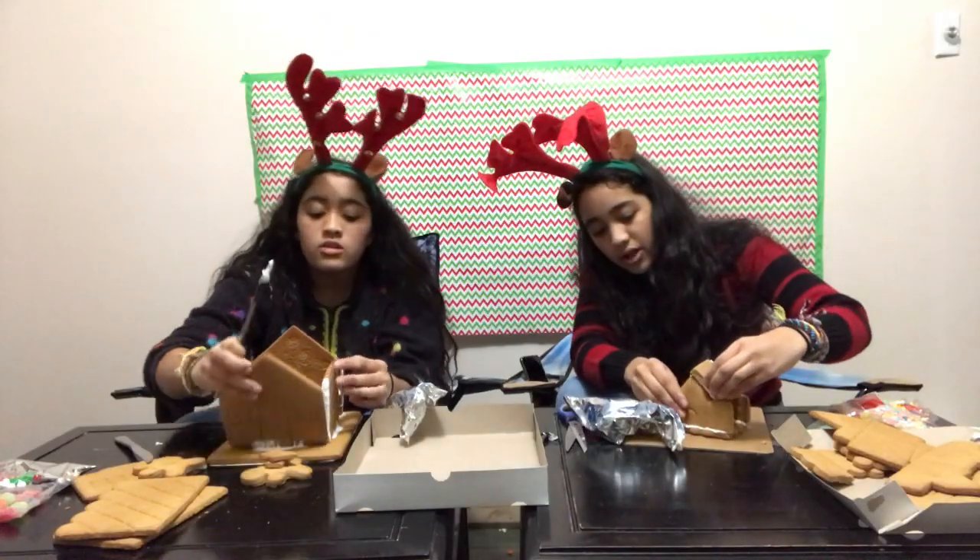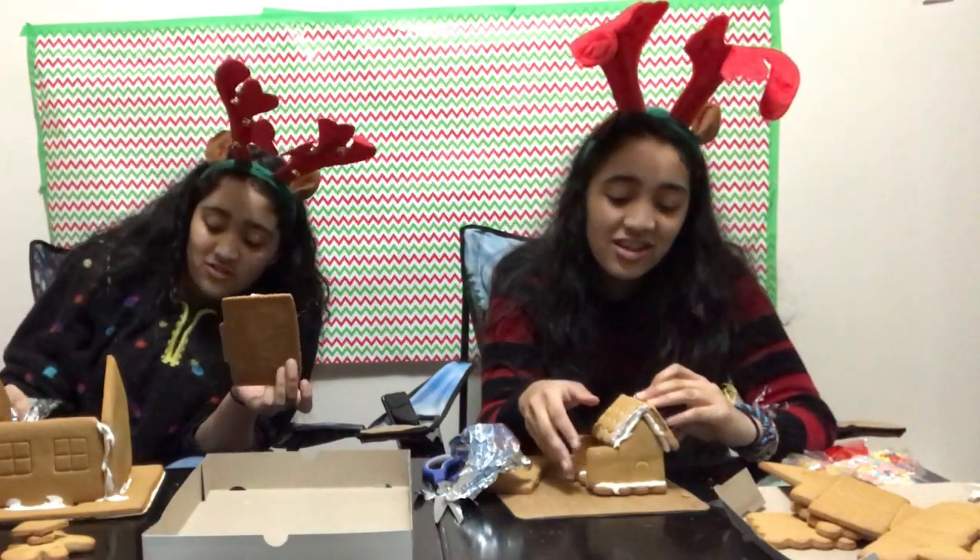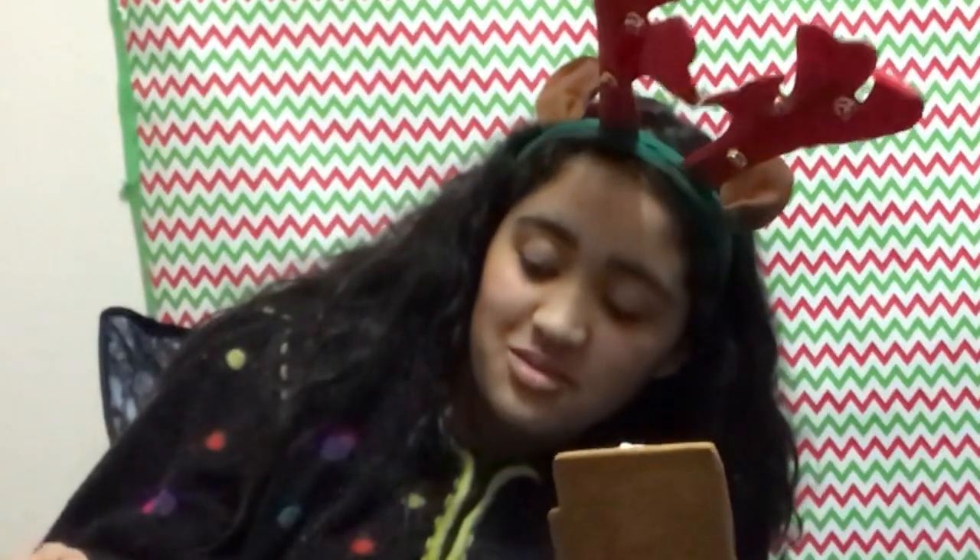Mine's gonna fall apart too, man. I remember as a kid I made gingerbread houses out of milk cartons. House number one done! I think I just broke the roof. So this is my house so far. Hey, you should totally pause right here, subscribe, and like this video — sub for a dub.